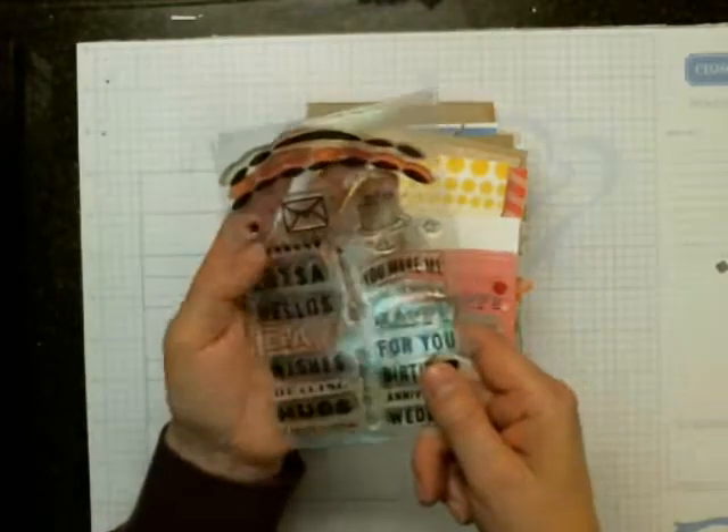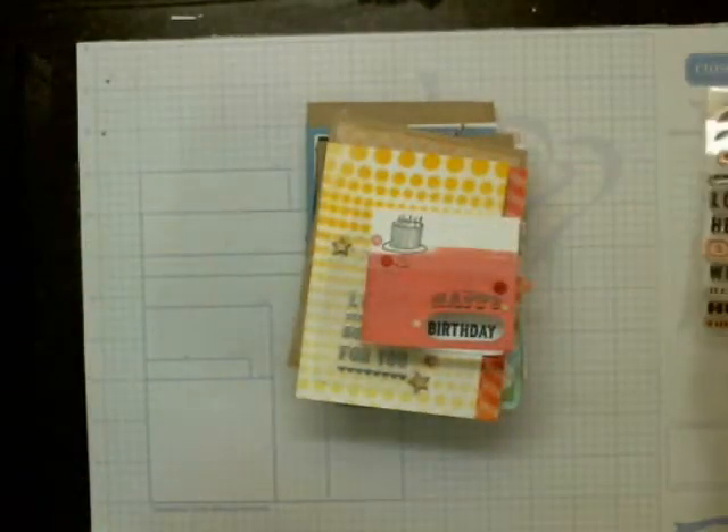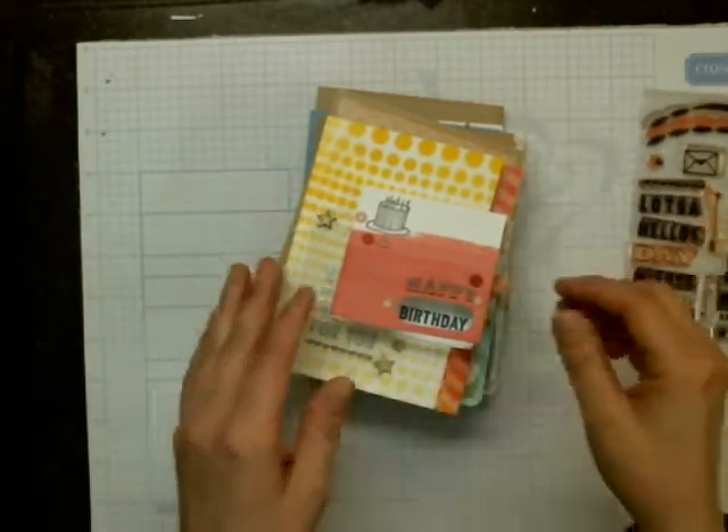I think it was called Happy Mail, is what it was called. Anyway, that was all that you got in the class — just the stamp set.